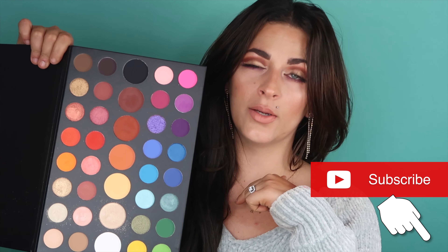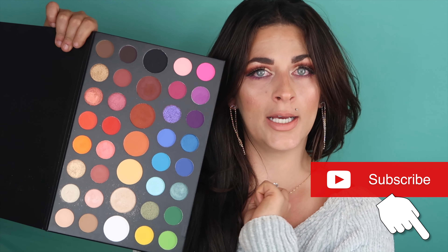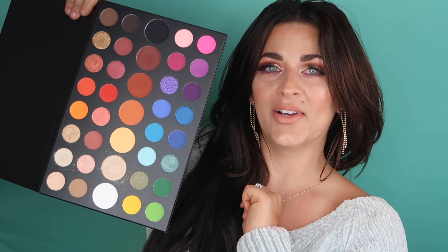Please don't forget to subscribe down below. I really appreciate it and hit that notification bell if you want to be notified when I upload — and let's go ahead and get to this video.